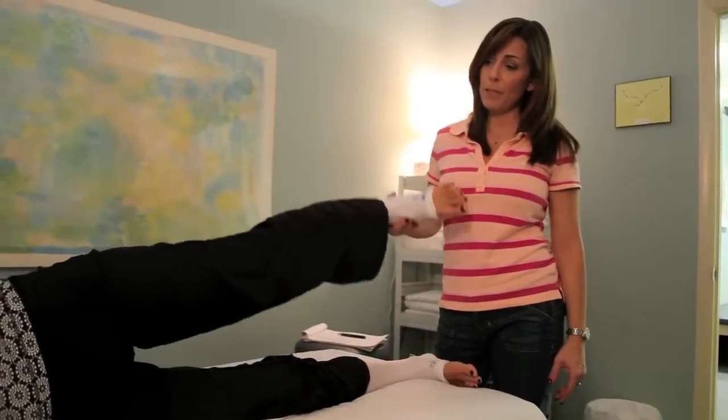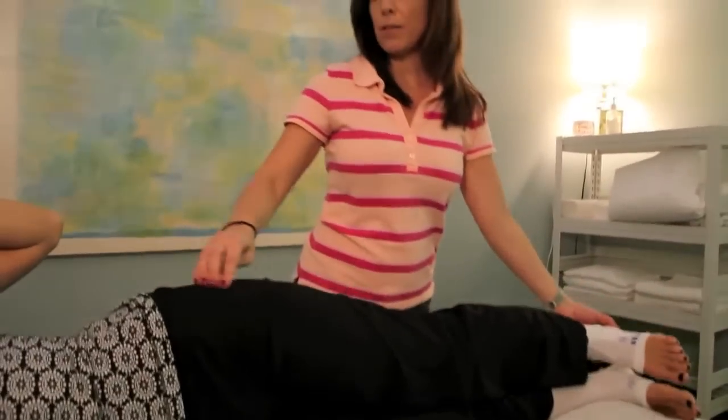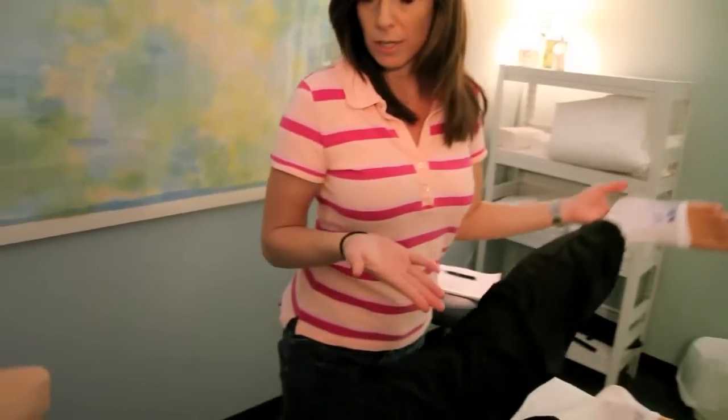This is side-lying hip abduction, so we're working the abductors, the muscle that attaches from the hip down to the knee. And this is the motion that it does.